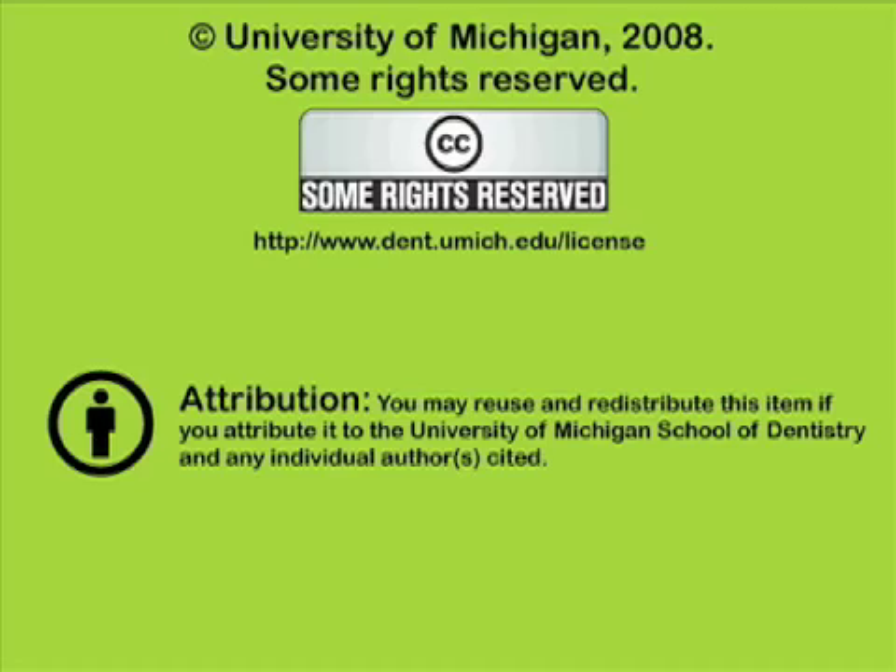You've been listening to a presentation from the University of Michigan School of Dentistry, which is dedicated to supporting open learning and open educational resources. This recording is licensed under the Creative Commons. It may be reused and redistributed for non-profit use. Please attribute materials to the University of Michigan School of Dentistry and redistribute under this same license. For more information, visit www.dent.umich.edu.